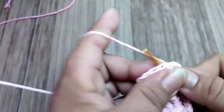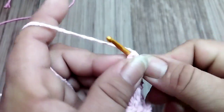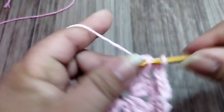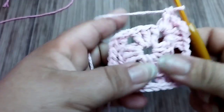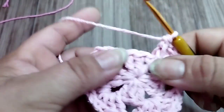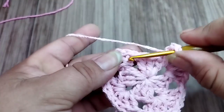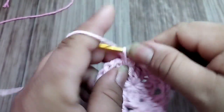Three trebles, two chains in the same space, three more trebles. One separation chain, next space, fan again: three trebles, two chains, same space, three more trebles. Here where I had started — I close the magic ring and make a separation chain, coming to the same space where I started with the little block, making three more trebles to complete my fan.